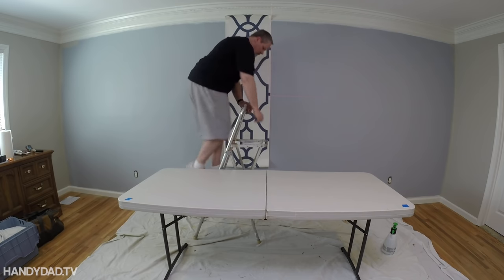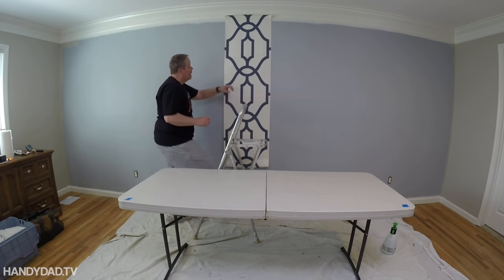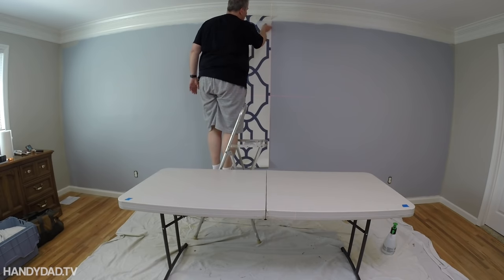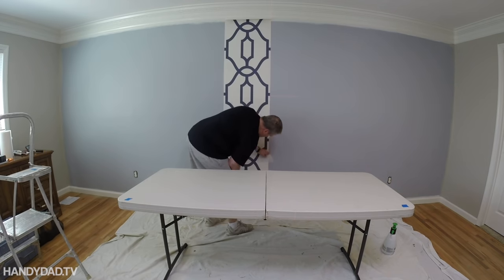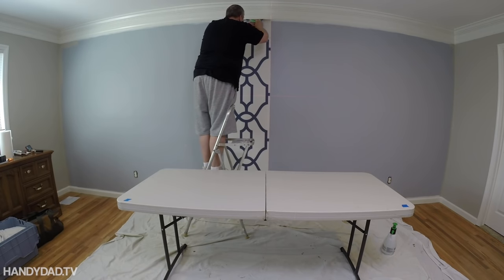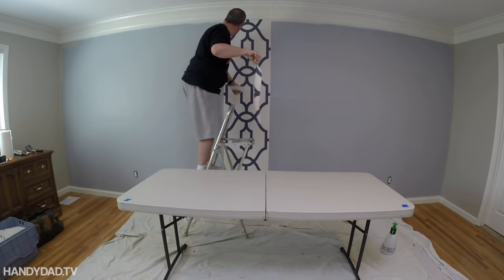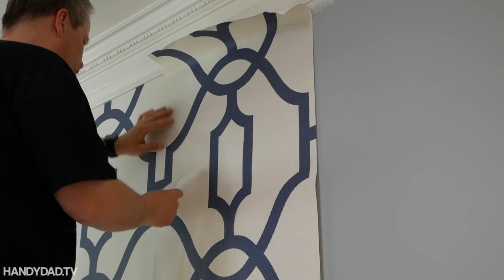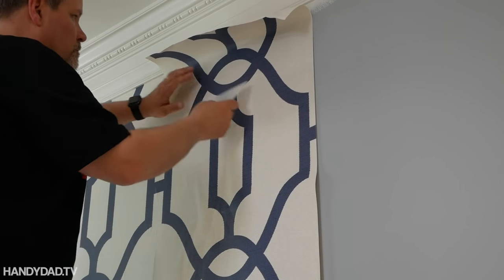That laser line is incredible — it's like having a line drawn on the wall. Using my smoother, I made sure it was lined up with that laser line and I got out the bubbles on the top half. I used the smoother and the knife to hold the paper tight to the crown molding and cut it off nice and flush. The rest of the pieces work the same way, except you're butting the seams from one piece to the next — you don't want any overlap.